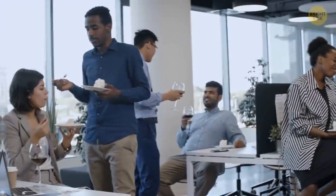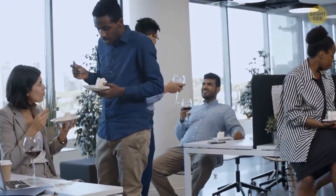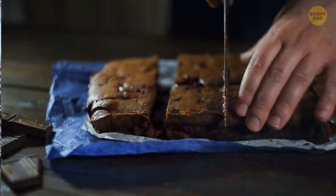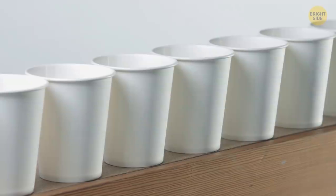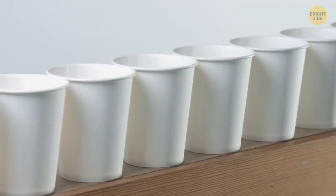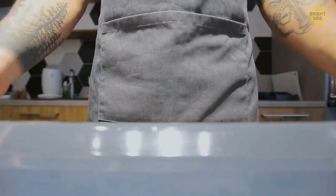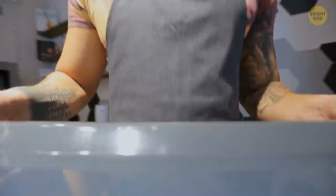If the number of guests at your party doesn't match the small size of your cake, there's an easy tip to make sure everyone's served. Cut the cake into small cubes, put them into paper baking cups, and pierce the slices with a toothpick to make sure the layers don't fall apart. You can serve this cake canapé on a tray.